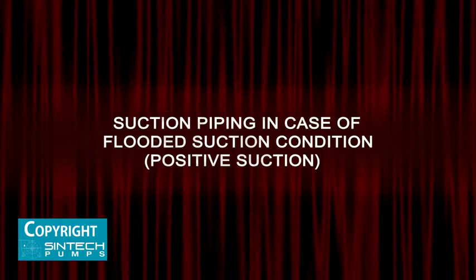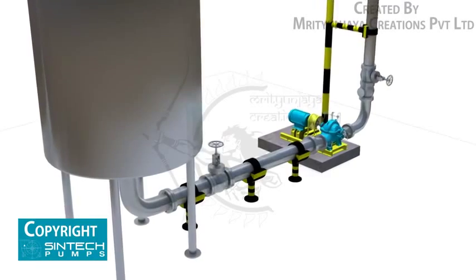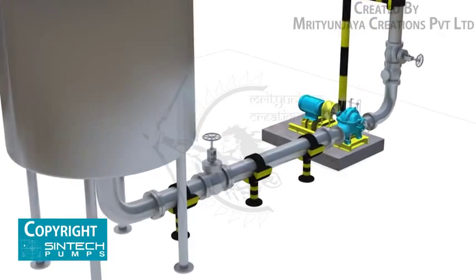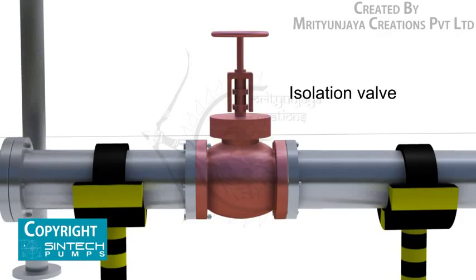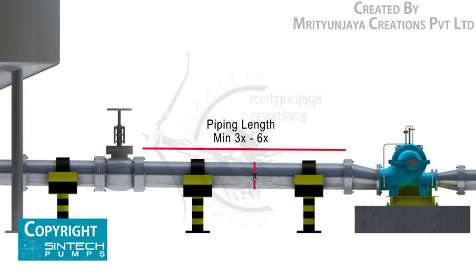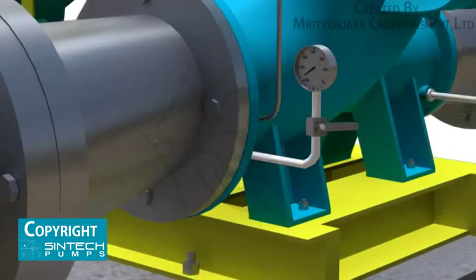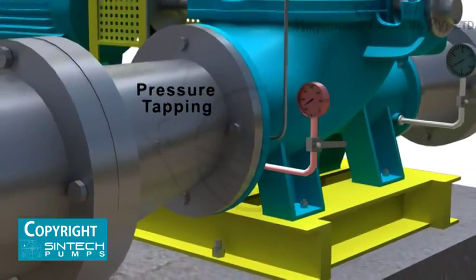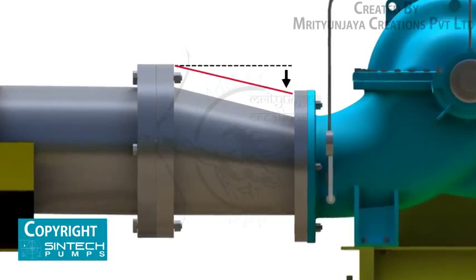In case of a flooded suction condition (positive suction), where water is being supplied through gravity from an overhead tank, a slightly different setup is needed. The elbow should be of standard or long radius type. An isolation valve should be provided in the suction line. The pipe supplying from the tank to the pump should have a descending inclination. The straight run of piping leading to the pump suction nozzle should be at least three to six times the pipe diameter from the upstream elbow. The suction pipe should be sized to ensure a liquid velocity of not more than 3 meters per second, and a tapping should be provided for installing a pressure gauge. The eccentric reducer should have its inclined side at the top.